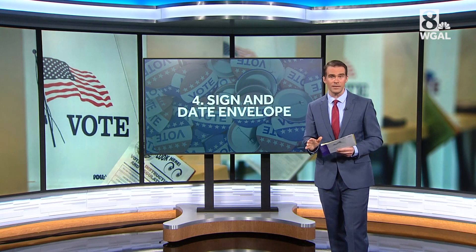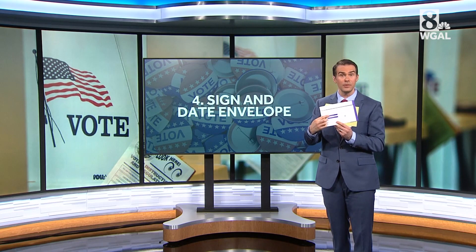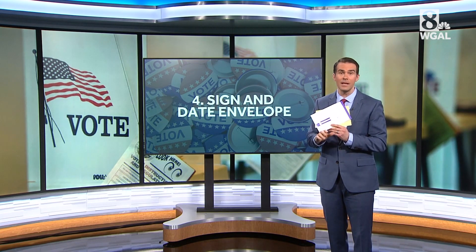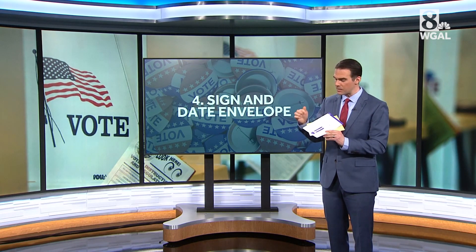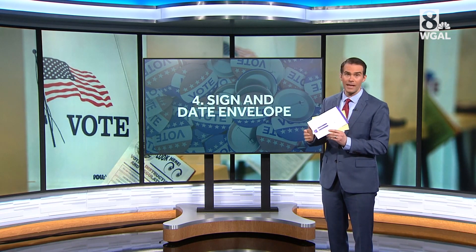After that, and this is really important, sign and date this outer envelope. There'll be a place for you to do that. Make sure that the date is the day's date. There have been lawsuits and court rulings because voters have used different dates, but the current ruling is that the date must be the date that you fill out your ballot.